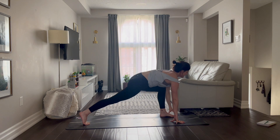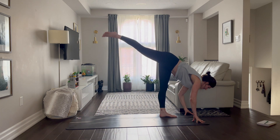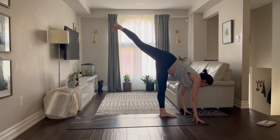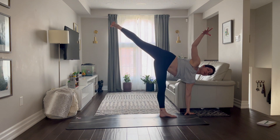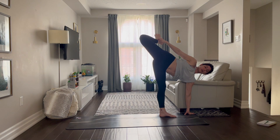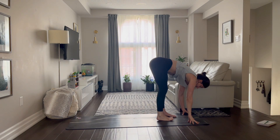Send both hands down, walk them to the top edge of the mat. Bend the back knee, hop up, standing split. Breathe in, breathe out. Stay here or open up half moon. Bend the back knee, catch the foot. Open up the heart for five, four, three, two, and one. Release everything down, take your time.